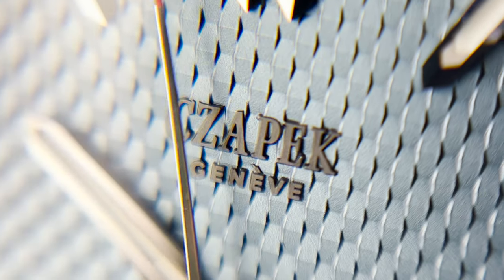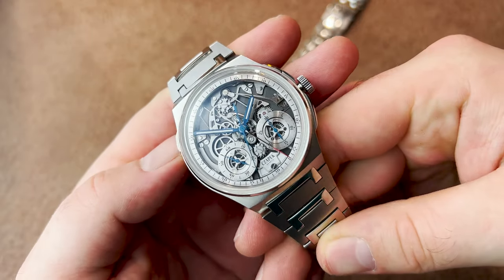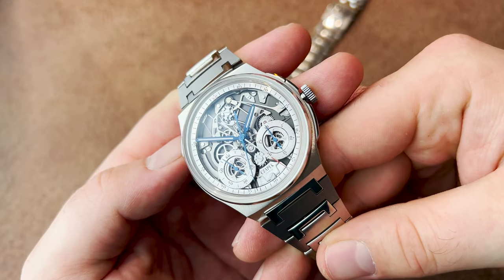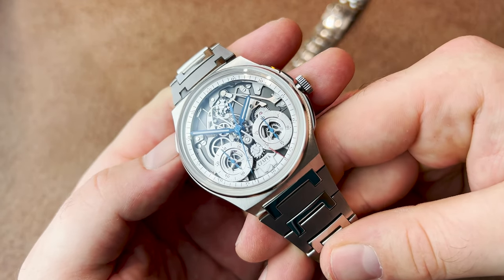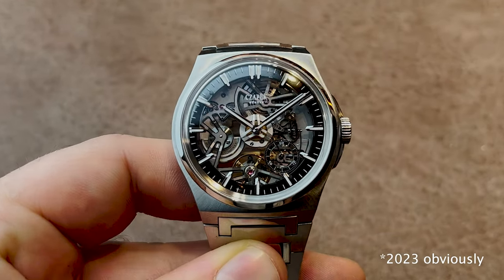Xapek is a brand that has been on the rise in recent years. It has really broken onto the scene of high-end sports watches with their popular Antarctic line, showing off many capabilities that speak to the modern collector. As such, Xapek is one of the up-and-coming brands that you should keep an eye on. And today I'm very excited to present to you their new 2020 release, the Xapek Antarctic Revelation.